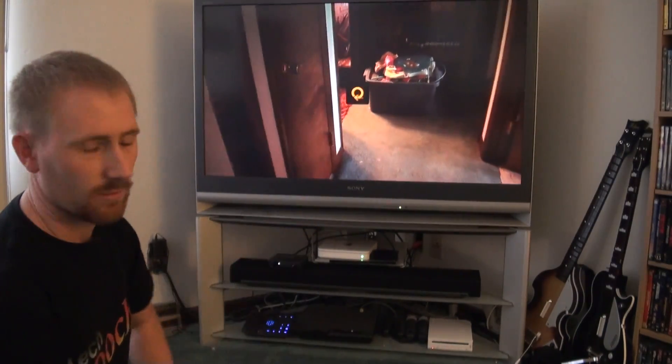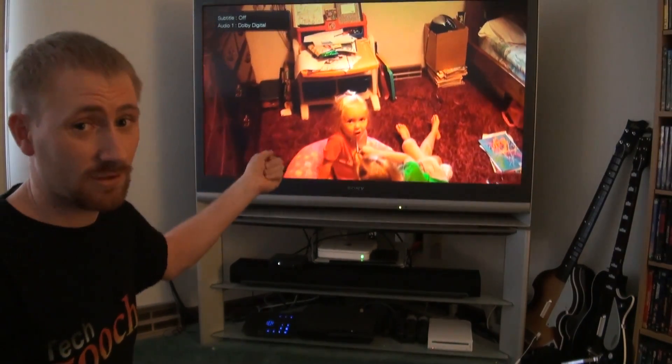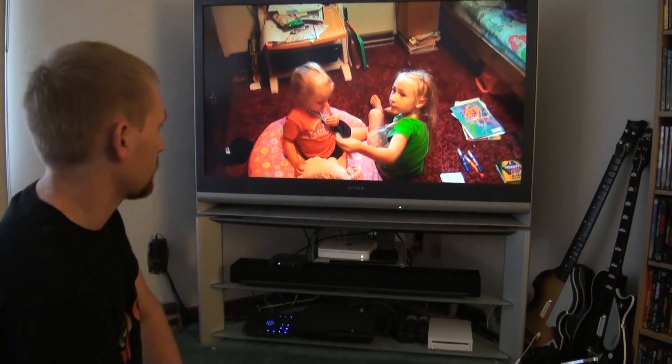I just wanted to briefly show you that it can handle pretty heavy AVCHD, which a lot of computers — at least older computers — don't even have enough power to do. Just a quick video of my daughter and stuff.